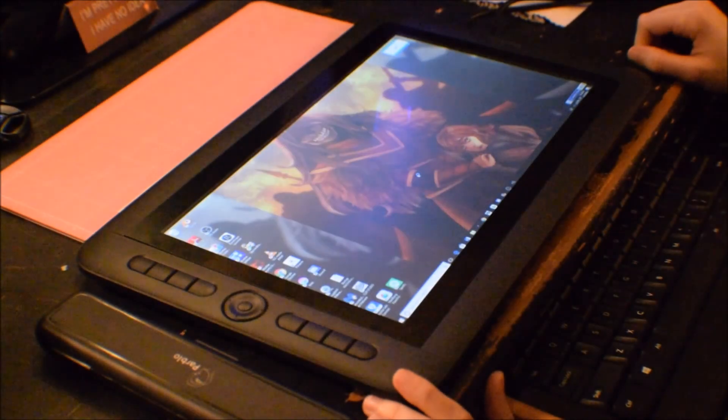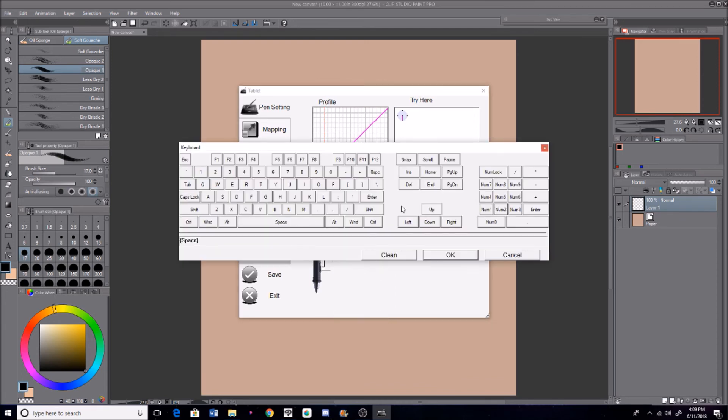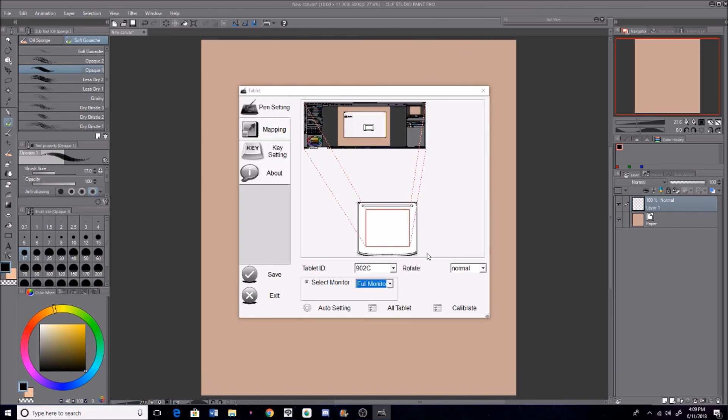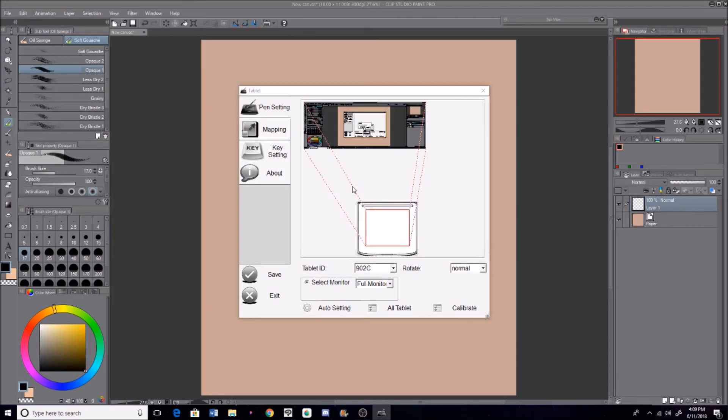I didn't even really need to calibrate my pen — it just kind of automatically came ready to go. But if you do want to calibrate it, you have to go to your tablet settings in your search bar, go to Tablet, and it'll have the tablet preferences and all that stuff. You can change the sensitivity of the pressure. I like mine really soft so I can get really light strokes. Then you can calibrate the pen, hit the points on the little targets, and you're good to go.